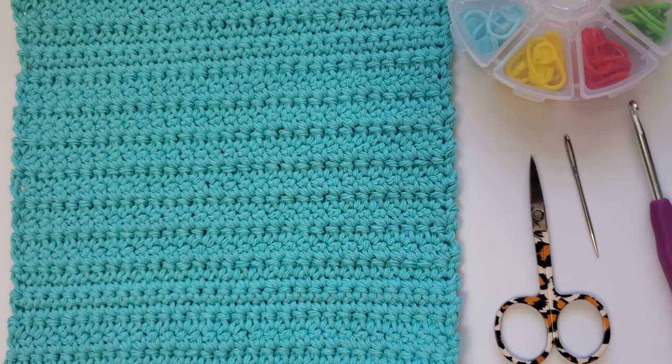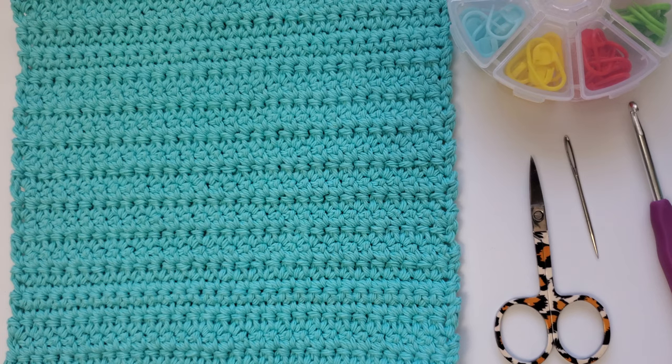Hi everyone, this is Josie from FirstTheCoffee.com and welcome back to my channel. Today I will be showing you how to crochet the extended washcloth.